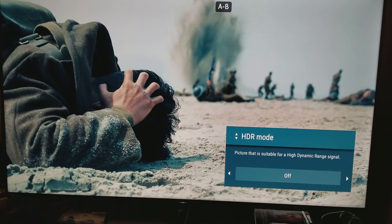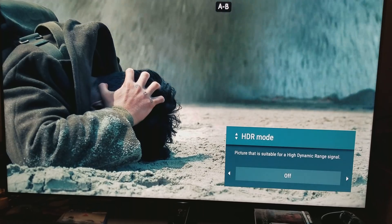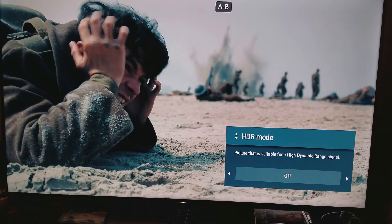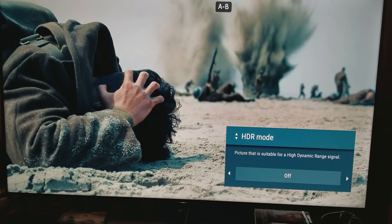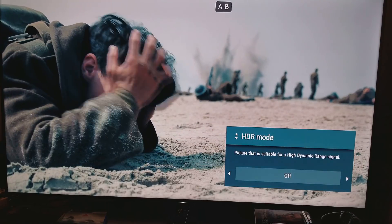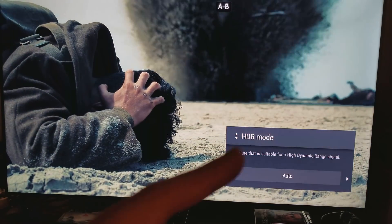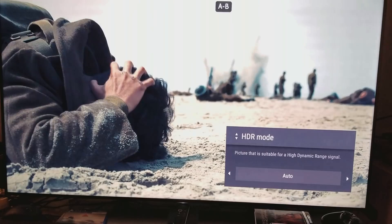The peak brightness and the range between the deep dark levels and the white bright levels are kind of washed out, nowhere to be found. As soon as I switch to HDR 10 — in about three seconds, one, two, three — look at that color, just how much the color changes. Everything looks more consistent, just looks much better.